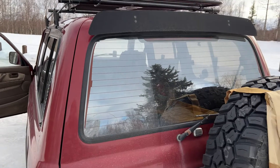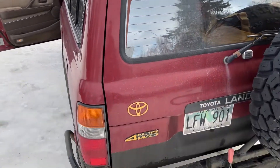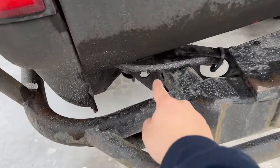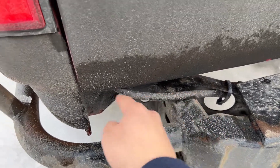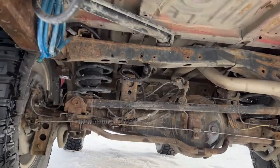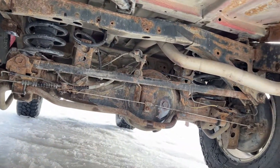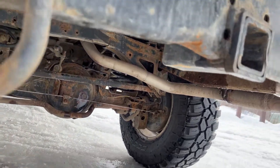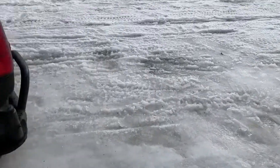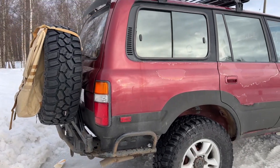The windshield wiper works, and I just found out my rear windshield fluid sprayer is working again — it wasn't spraying before but suddenly works now, which is great. This right here is my rear differential breather — it just comes up and hangs out on the inside. The previous owner also did a full exhaust — all new piping from here to the tailpipe, no rust, super quiet.